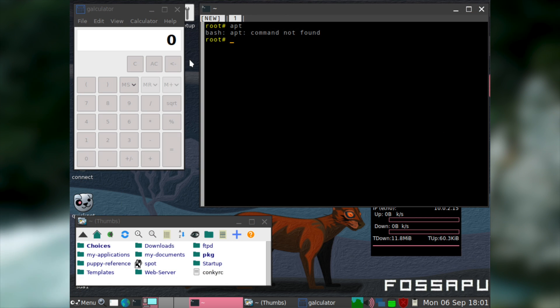The only thing I would say about Puppy Linux's desktop is that it isn't exactly the most pretty operating system in the world. But I do still think that it looks reasonably modern, and frankly being pretty isn't really the point of Puppy Linux.